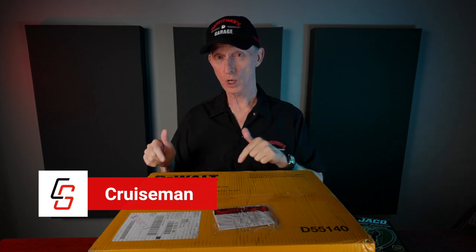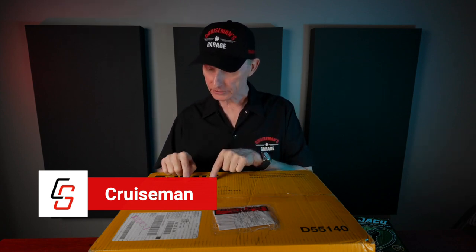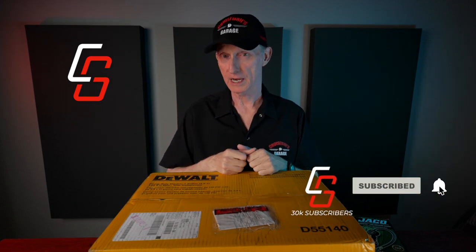Hey everybody, I'm Cruise Man. Today I'm going to review the DeWalt 1-Gallon Heavy Duty Electric Air Compressor, the D55140 model. If you're new to the channel, here we talk about lots of stuff pertaining to motorcycles — accessory reviews, product reviews, moto vlogs, just all kinds of topics. So if you like that sort of thing, please don't forget to click the subscribe button down below.